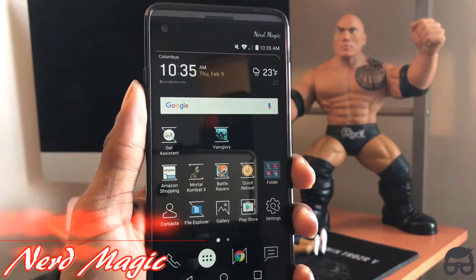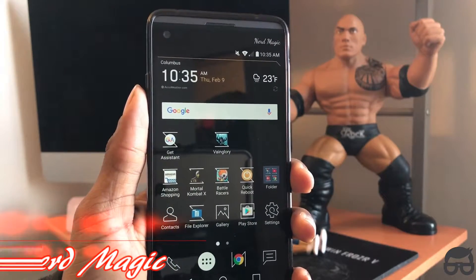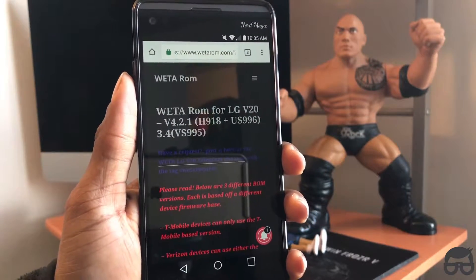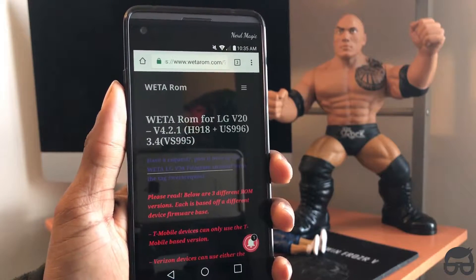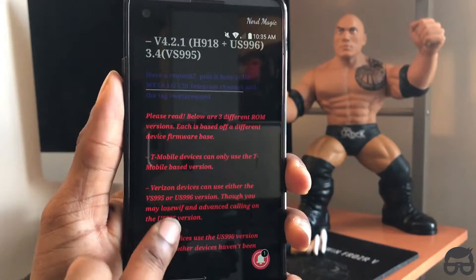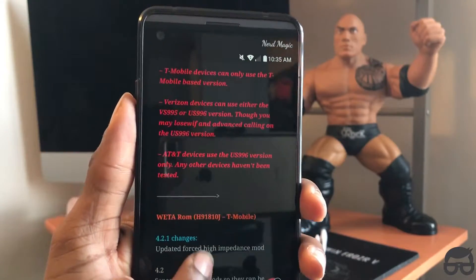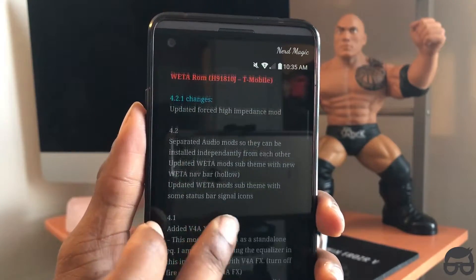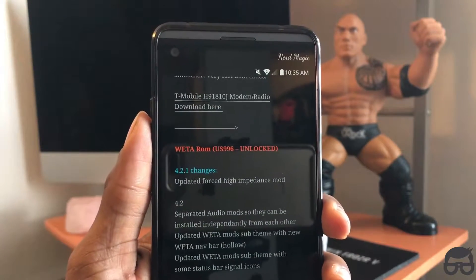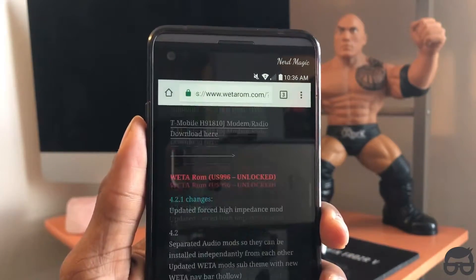Welcome to Nerd Magic — it's time to get nerdy! It's finally upon us, time to get your ROM fixed. We got a lot of ROM to install on the LG V20. Just click on the link in the description below and it will send you to this page. This ROM — the Weta ROM — will work with any version of the LG V20 you have. Doesn't matter if it's AT&T, Verizon, T-Mobile, Sprint, or the international version. I'll be installing it on the AT&T LG V20, so follow my steps so you don't get lost.